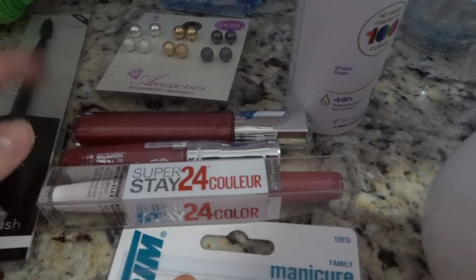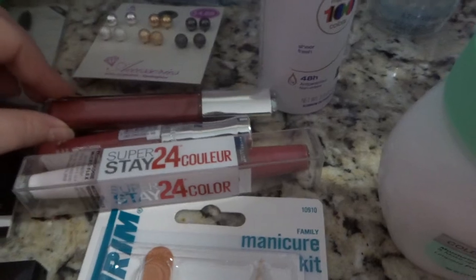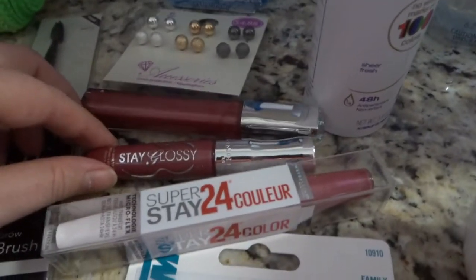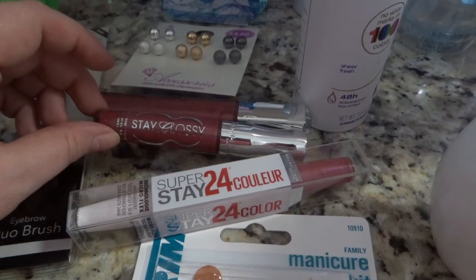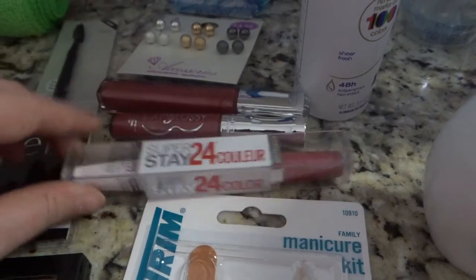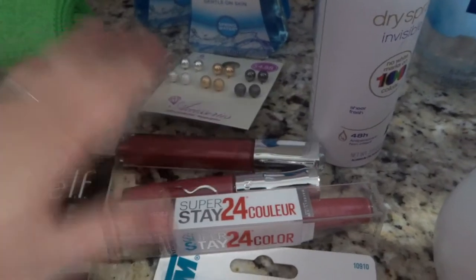I'm going to try this Revlon one — you can pretty much tell I like this color. I really like the Maybelline Stay Glossy but it just doesn't stay as long as the Maybelline 24-hour — that one actually works and stays. I've never tried the Revlon and it has a cute little top so we're going to try that out.